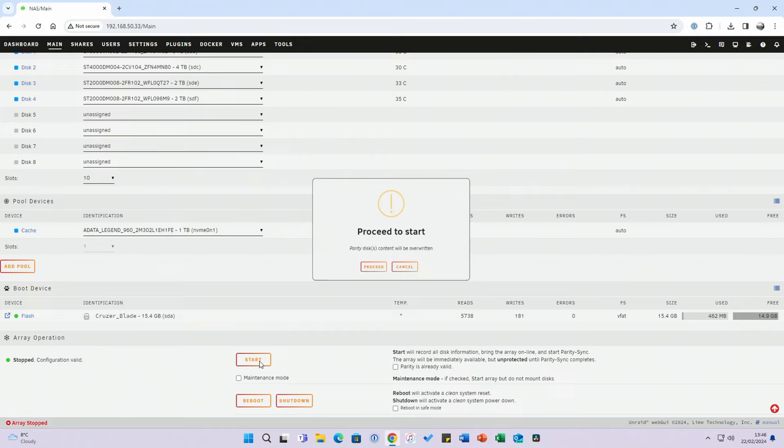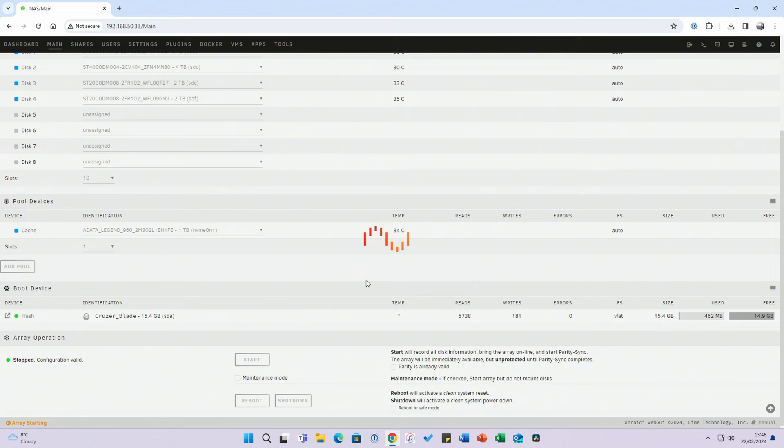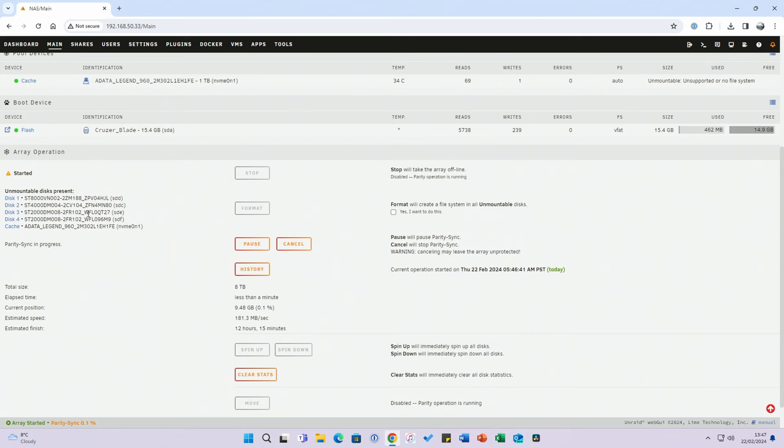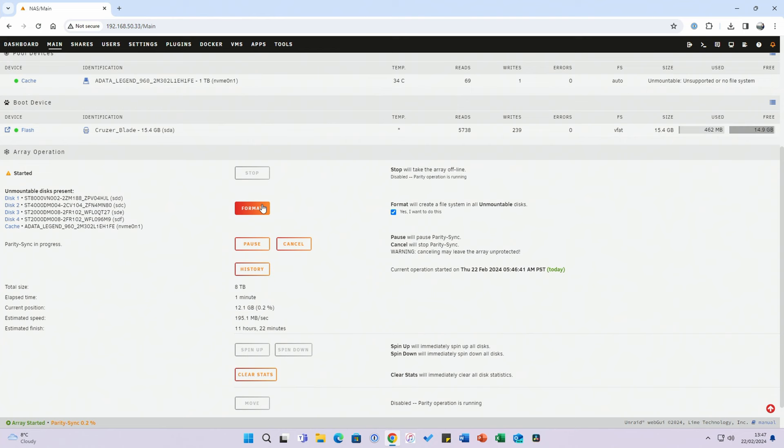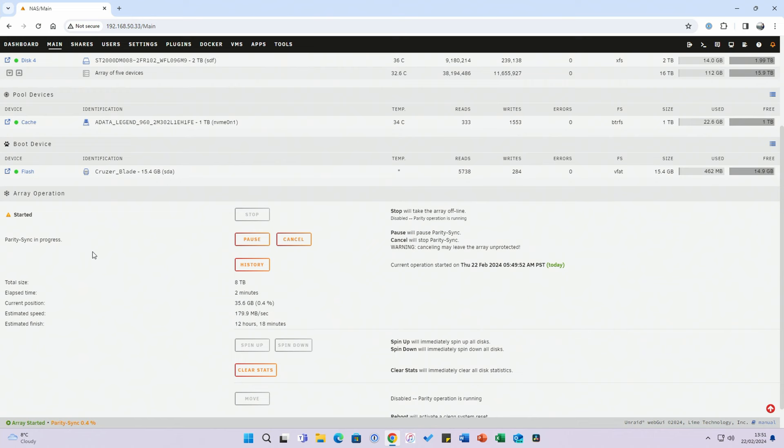In summary: one 8TB parity drive, four drives giving 16TB of usable storage, and a 1TB NVMe cache drive. Click Start — it warns that disks will be overwritten, click Proceed. A pop-up shows the drives are unmountable so we need to format them. Click Yes, OK, and then Format. All drives finish formatting and parity sync begins — estimated at over 12 hours to complete.